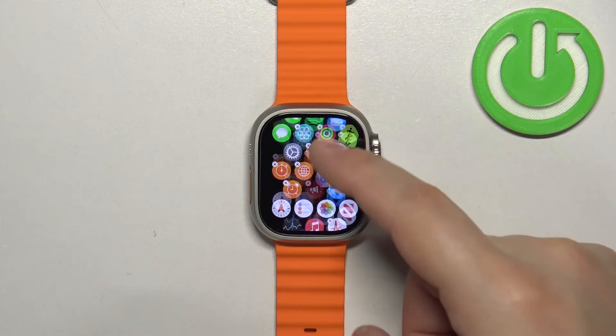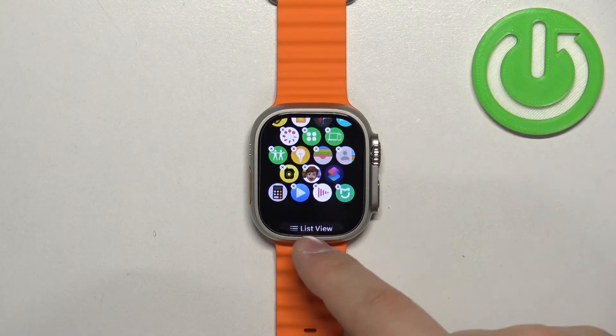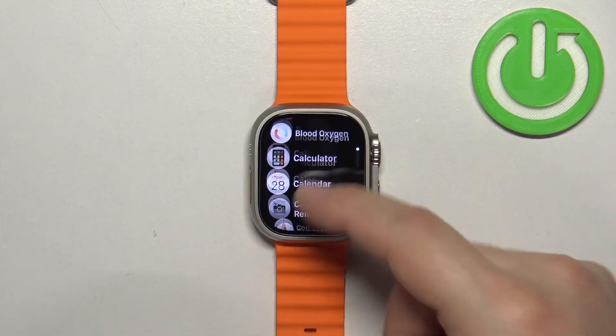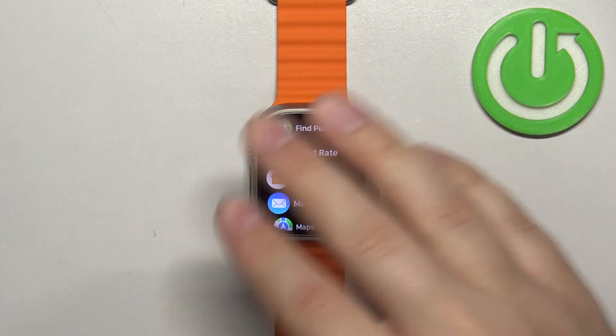Another thing you can do is change the layout of the menu. To do it, scroll down and you can select list view right here at the bottom. It's going to change the menu to list view, so you have apps in a list instead of a grid.